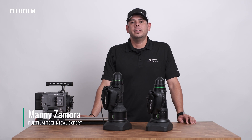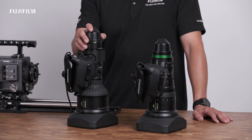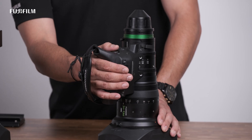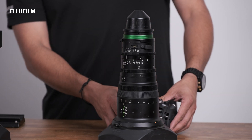Hi, Manny with Fujifilm here. Today I want to show you guys a few of the differences between the Duvo servo and the Cabrio servo, including removing the servo and recalibrating the servo. As you know, the Cabrio servo is easily removable and easily recalibrated.